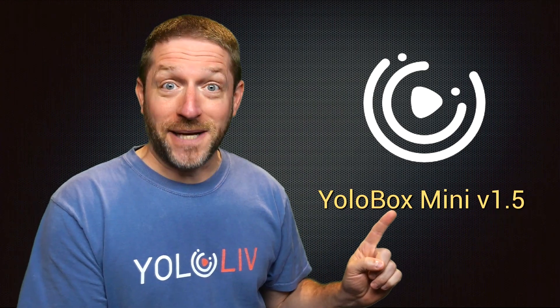Hello there, my name is Anthony Barocas with YoloLive and today I have exciting information about the YoloBox Mini, specifically the YoloBox Mini 1.5 update.